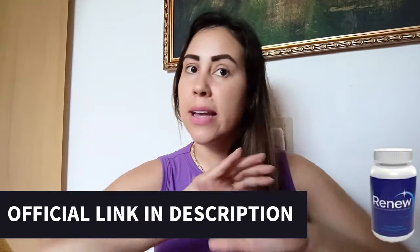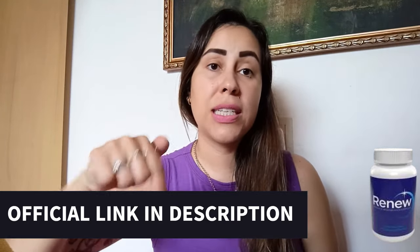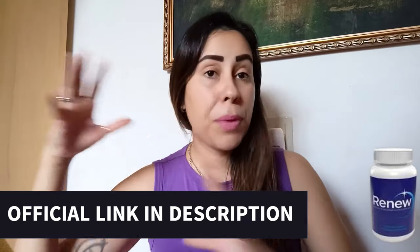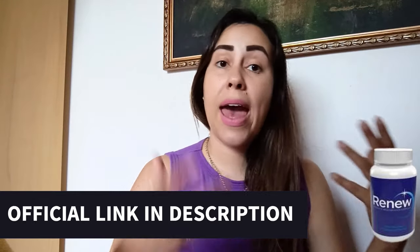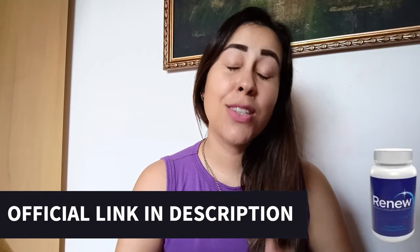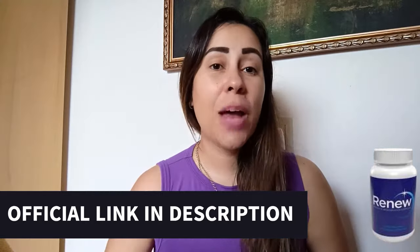But before we move on, let me quickly mention this. If you are seeking to purchase Renew, they do have an official webpage and that is like the safest place for you to purchase it. I left their link in the description box just down below this video. Over there, you can check out what people are saying, learn the full story about Renew, purchase it at really great prices, and customer service is always going to be there to help you out. So make sure you give it a shot and pop over there afterwards.